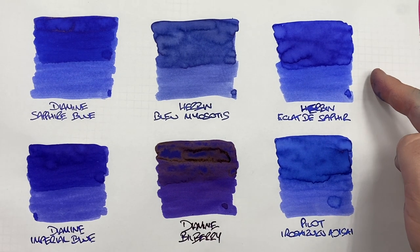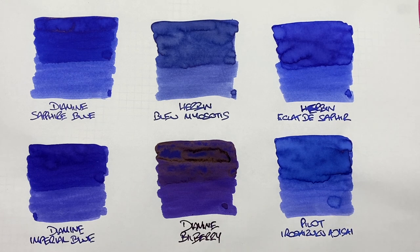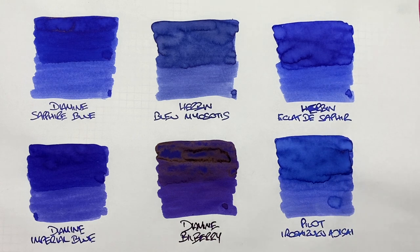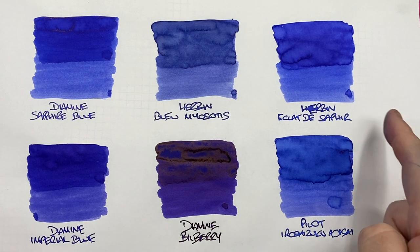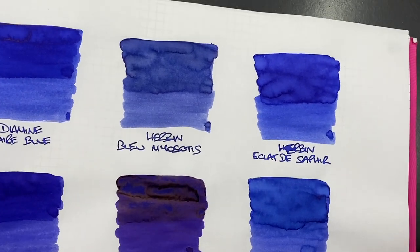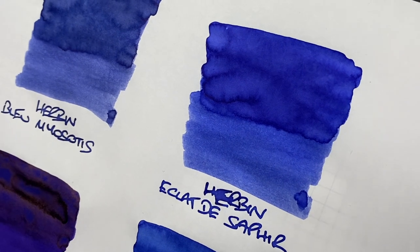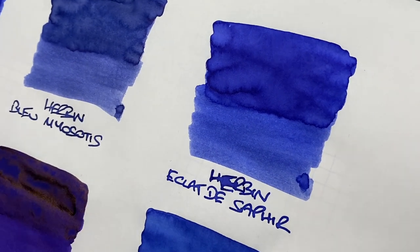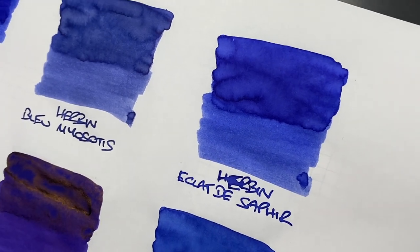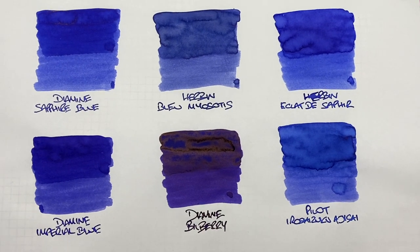The next one is Herban Eclat de Saphir. Can you see the difference between a wet versus a dry writing nib? You definitely can. There's definitely shading in the pooled areas. Is there any sheen? I'd like to say it's trying to sheen, but it's just not there. I'm not seeing any other sheening colours like a red showing up. So unfortunately, it's not sheening.